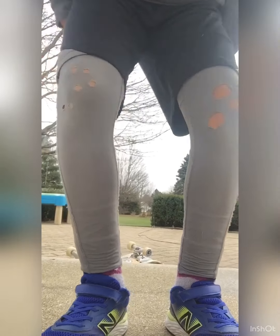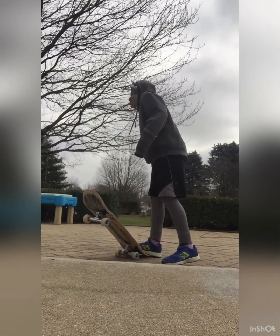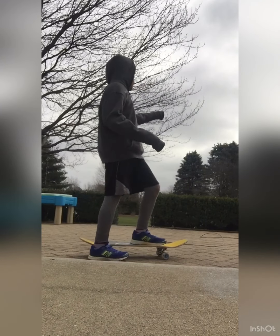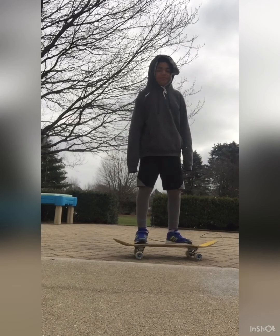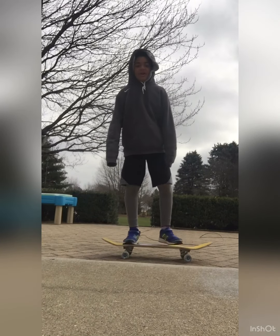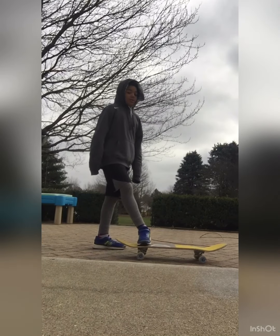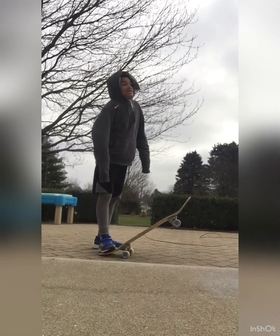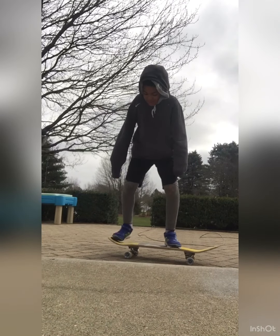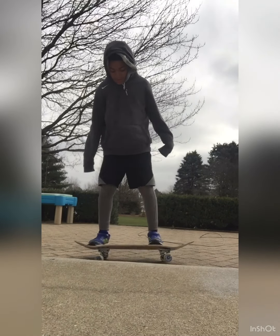Hey guys, today is going to be a shorter video. I have to make it shorter because it's kind of snowing — barely — but before I came out here I checked the temperature. I asked the Google Home and it said 12 degrees, but because of the wind and the snow it feels like negative four degrees. And all I have is these two hoodies. Wow, that was a good ollie!